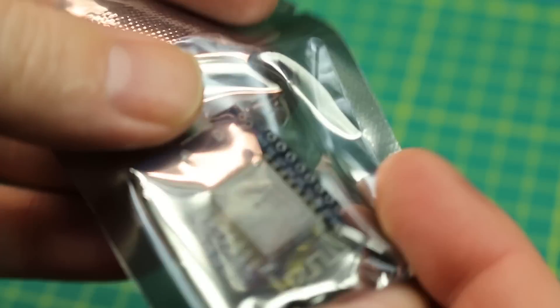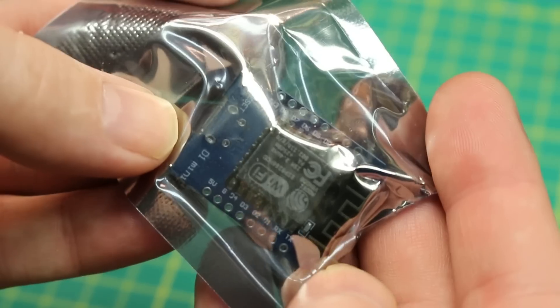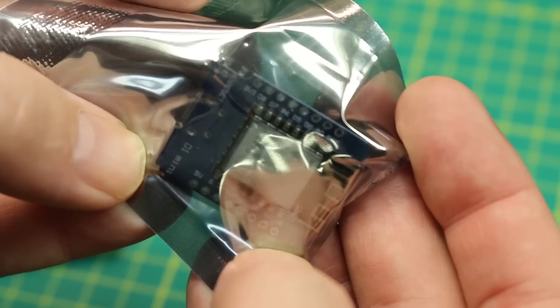Next out of the box — this is just a Wemos D1 Mini. These are ESP8266 Wi-Fi enabled microcontrollers. Handy little form factor. I like the ESP8266 in the Wemos D1 form factor; it's just super handy. Good little boards.